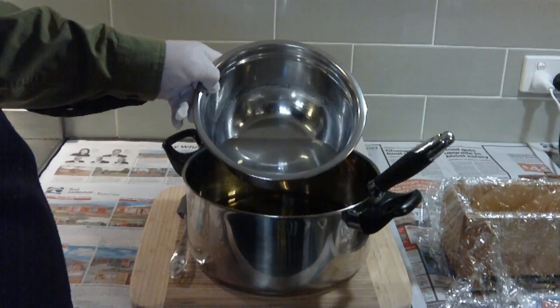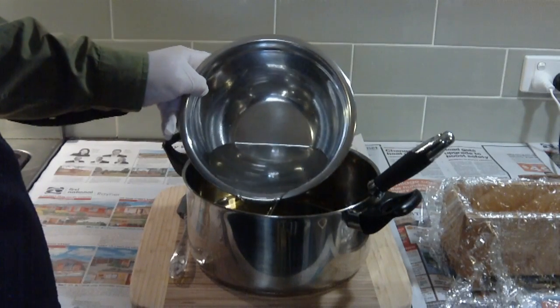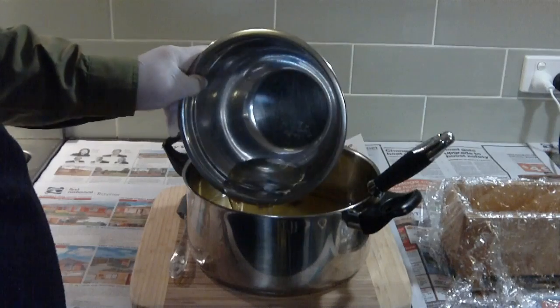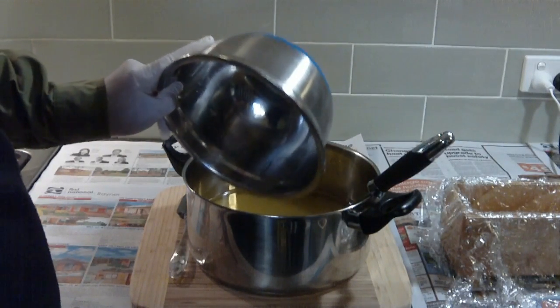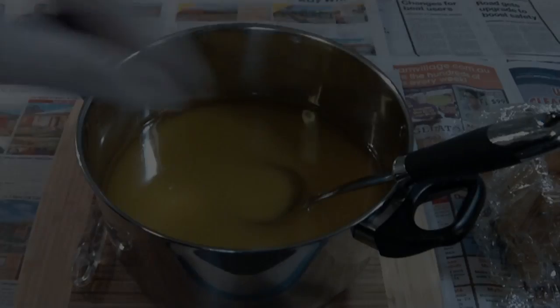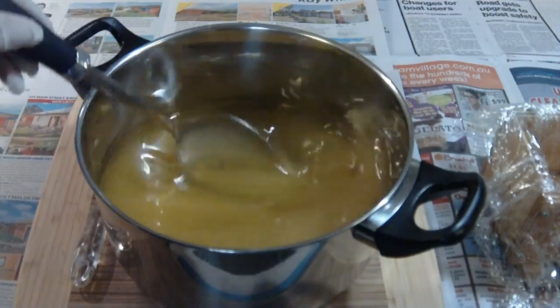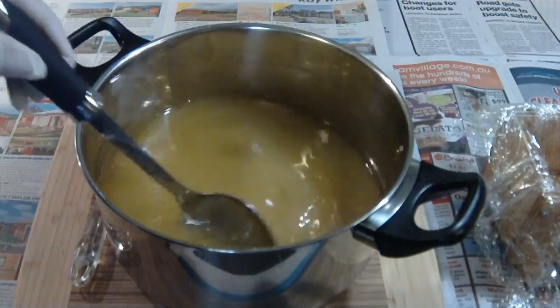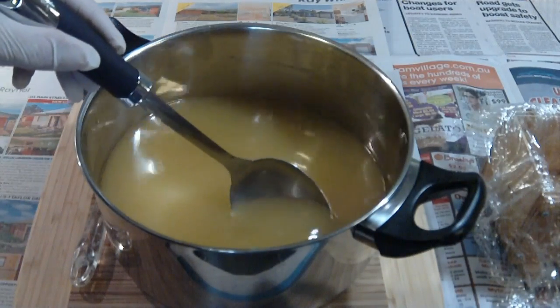Now to tip the lye water into the oil, make sure that they're both at the right temperature, and pour it as low as you can and as gently as you can. There we go — I poured it in, nice and easy. Remember that the oils are less dense than the lye mixture, so they sit on top and kind of protect you at this stage. Now I'm going to give that a stir, mixing those two ingredients together nice and gently — just a figure of eight in the pot so there's no splashing.